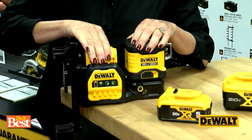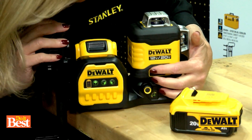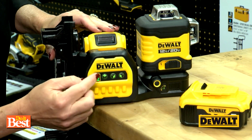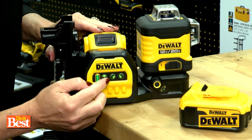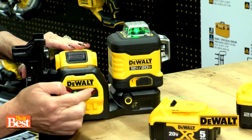That's super important — really awesome. And the Green Laser. So just pop your battery right in here and then turn it on. You've got a battery indicator right here, as well as three options to choose from: your Line Laser, your Plumb, and then your Crossline.